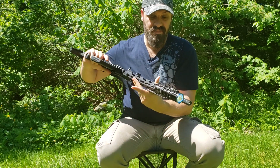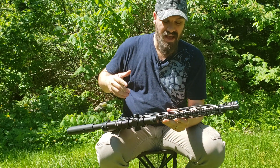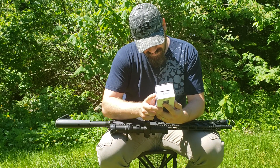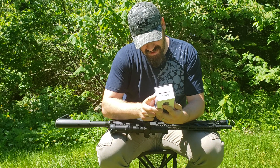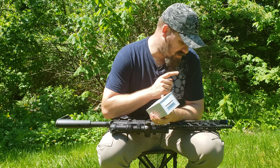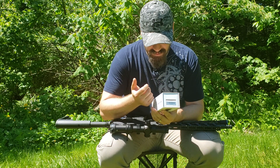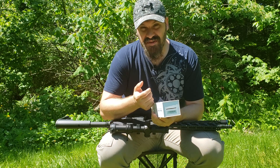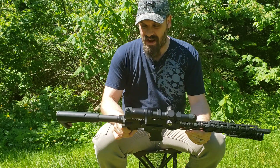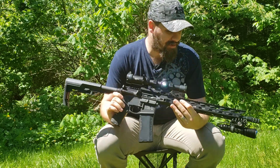It's a big light. The specs list it at 7.69 ounces including the battery, and then you've got the tail cap switch and the mount, so you're probably at about eight and a half ounces by the time you're done. It adds up, but it's not that bad — the AR is pretty light anyway so it really doesn't impede anything or make it harder to carry.